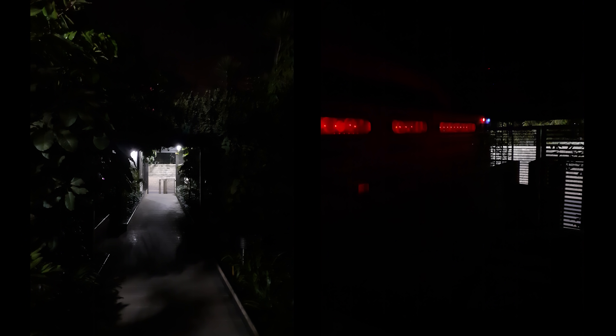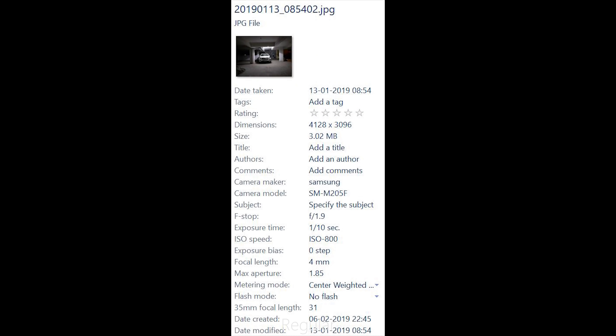Coming to the wide angle camera, the field of view offered is quite a bit wider than the regular one. It's a fixed focus camera, so it's best used for scenery, architecture, etc. However, it's plagued by color issues — it doesn't get the right color temperature or tones most of the time, and the result you get will depend on your luck. There's also a live focus mode, which is basically the portrait mode.